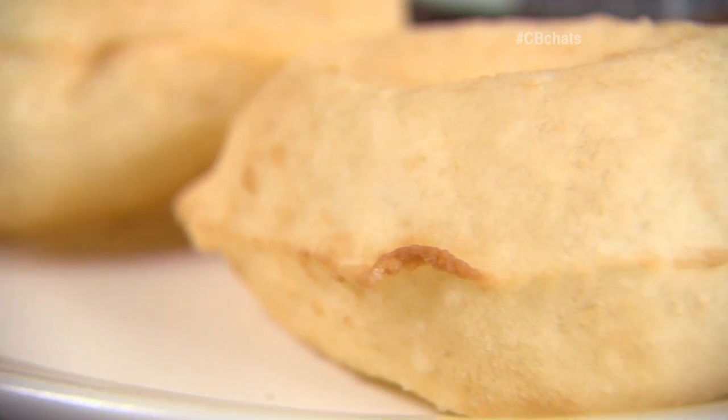This is awesome. Great flavor. It's so light. It just kind of melts. It's like a little pillow in your mouth. It really is. These are special.